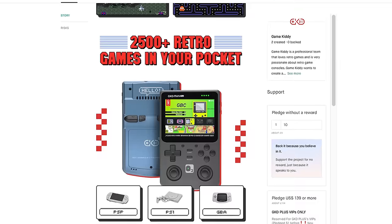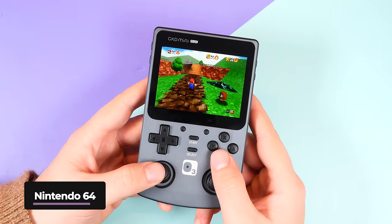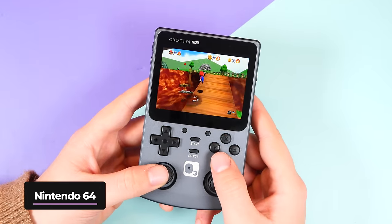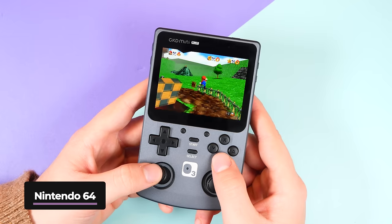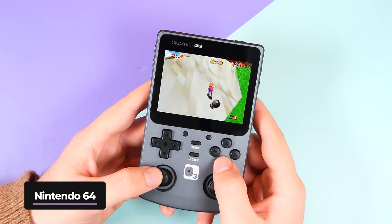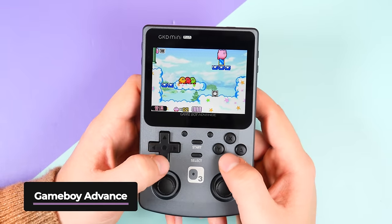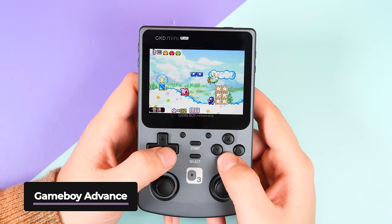GKD are promoting that they have pre-installed over 2,500 games, which certainly is illegal unless they have the licenses to do so, but I can't imagine a lot of customers will mind. Ours was pre-installed with Chinese games instead of English. And because it uses the RK3566 chip, I was confident in what it could run. Your old classics like Game Boy, Game Gear, Atari Lynx, Wonderswan, NES, SNES, and even Nintendo 64 games ran silky smooth. On the bright 640x480 screen they all look stunning, especially if you play on native or scaled resolutions.